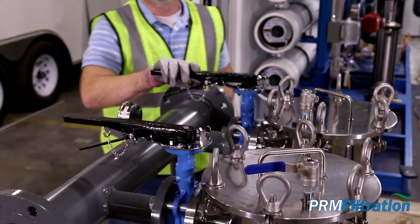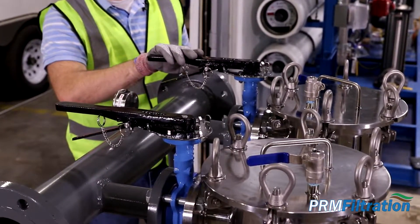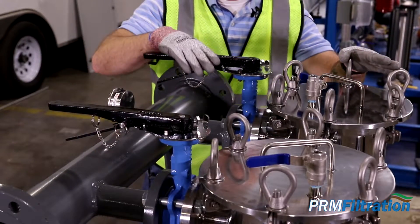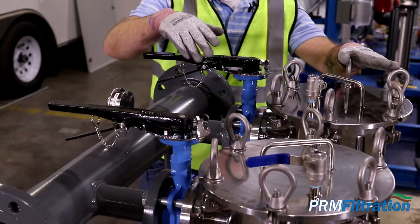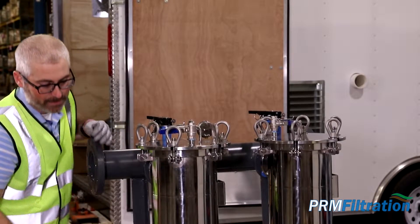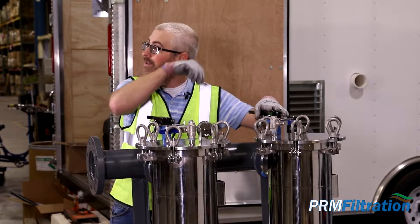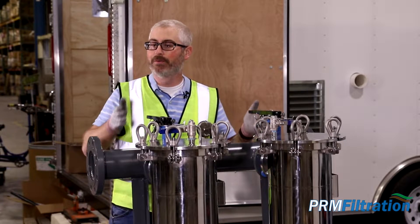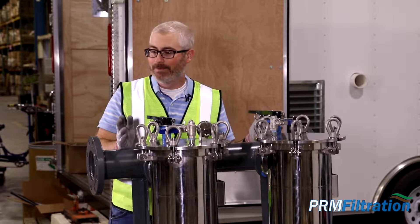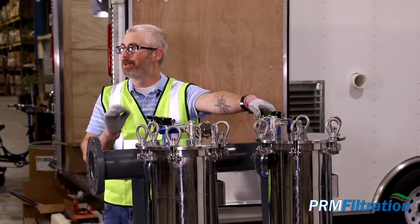You no longer have to shut down your plant or operation. You can simply isolate whichever vessel you need to change, swap out the bag filter while still flowing through the other, and then turn it back on. These bag filters are mounted in parallel, which means you have flow going through both of them at the same time, allowing you to keep operations running during a filter change.